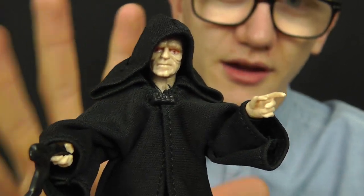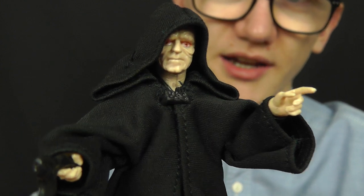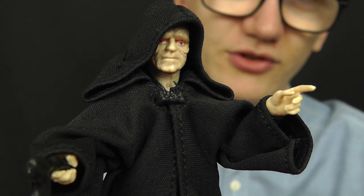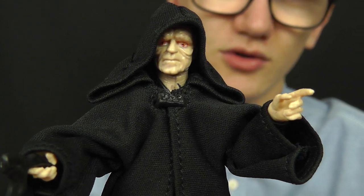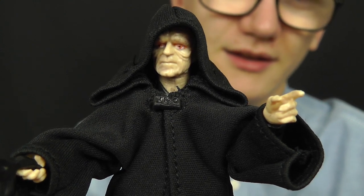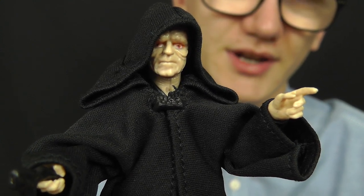Now obviously the articulation on this guy is hidden by a lot of the soft goods robes, so I will save that until last and give you a good look at this figure as he is before we strip him down to his underoos and take a look at the figure underneath.